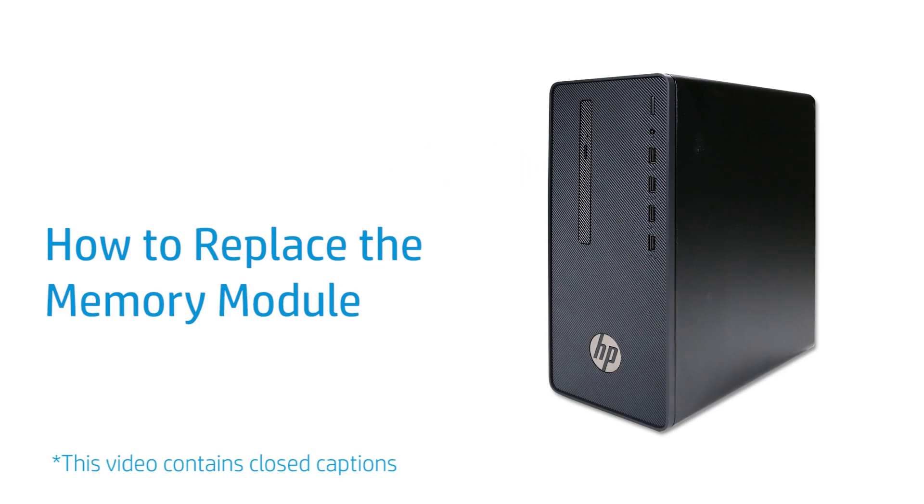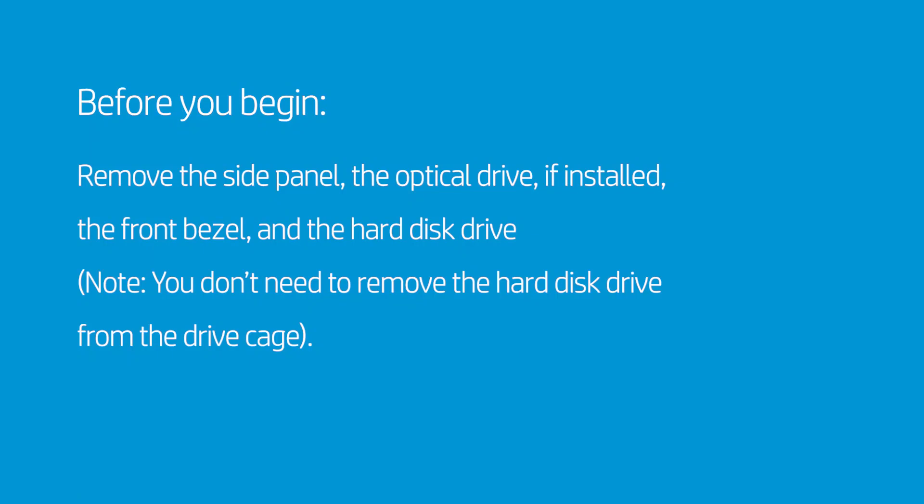How to Replace the Memory Module. Before you begin, remove the side panel, the optical drive if installed, the front bezel, and the hard disk drive. Note: you don't need to remove the hard disk drive from the drive cage.